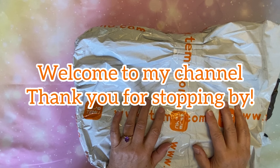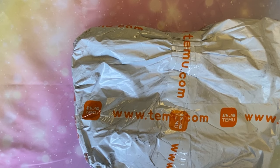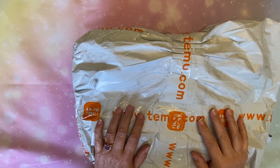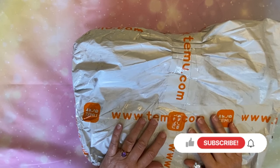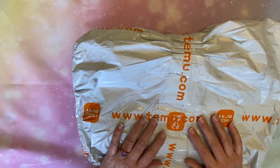Hi everybody! Diamonds by Tita here. Welcome to my channel. Thanks so much for stopping by and hanging out with me for a few minutes as I do a Temu unbagging of diamond paintings. I'm so glad you're here. If you are returning, welcome back — so greatly appreciate you returning. If you are brand new, welcome too. I hope you enjoy the content, give it a thumbs up, and maybe even consider subscribing. This is going to be some fun stuff.